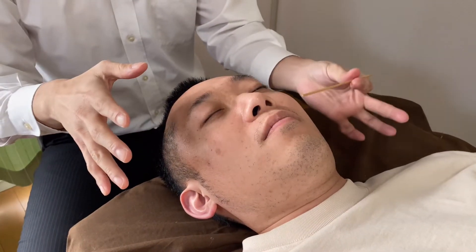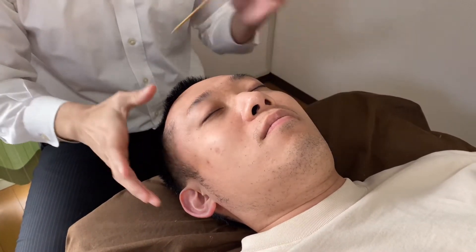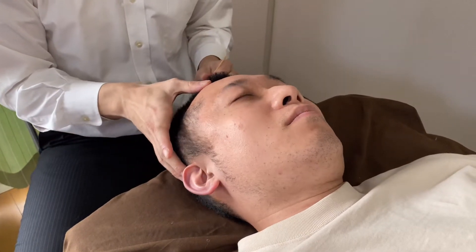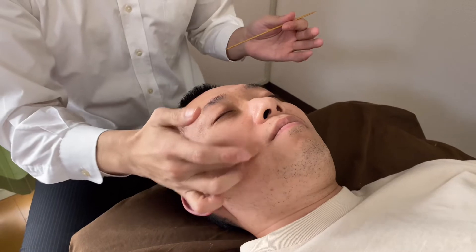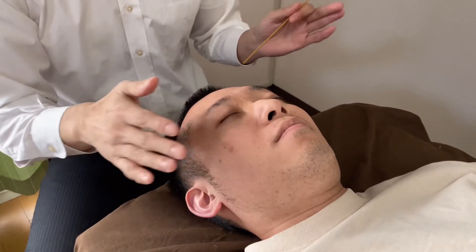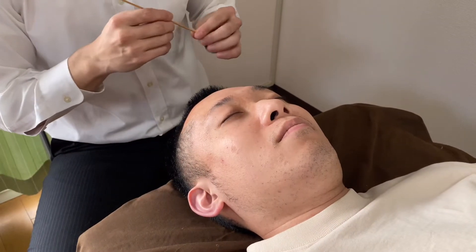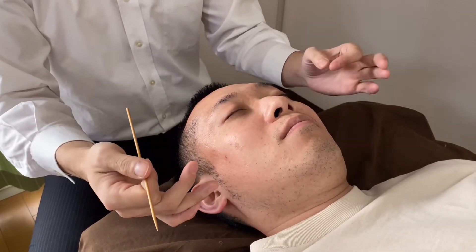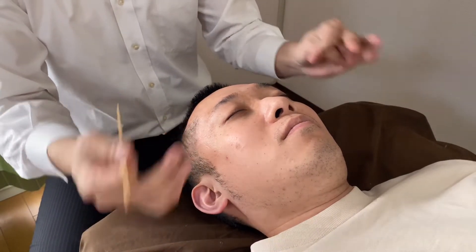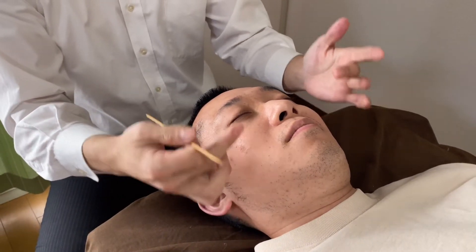When somebody scratches a baby's left cheek, they turn their head to that side, or their lips react — the lip muscles react. This is a kind of reflex. This reflex shouldn't be present among adults, but because of head trauma or other things, this reflex can be present.